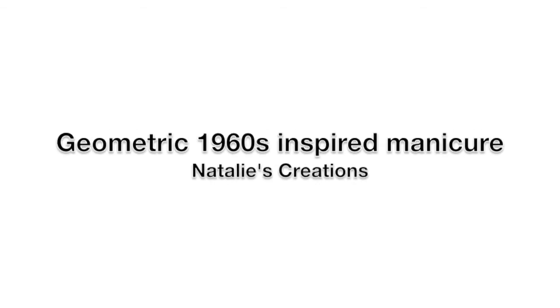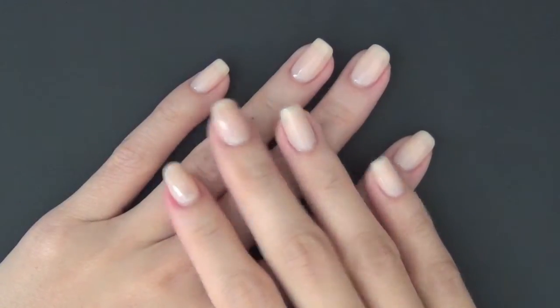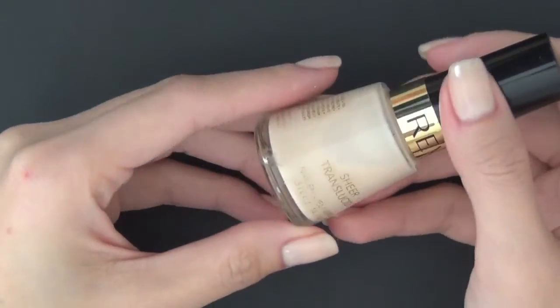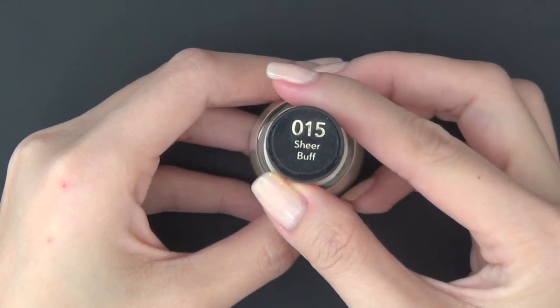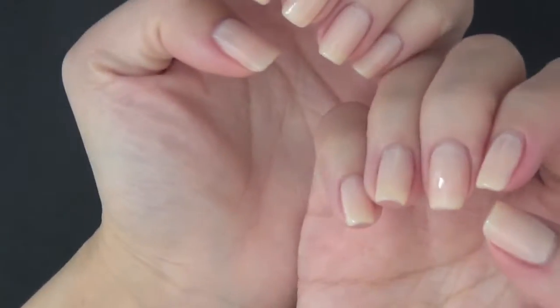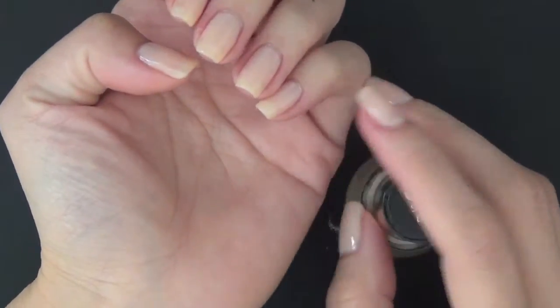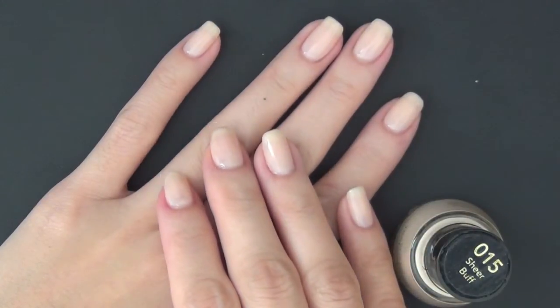Hey everyone! I'm back with a very easy manicure for you this time. On my nail right now is the translucent nail polish from Revlon called Sheer Buff. I love this polish because it makes my nails look shiny and beautiful naturally. You can barely tell that I have nail polish on from far away.